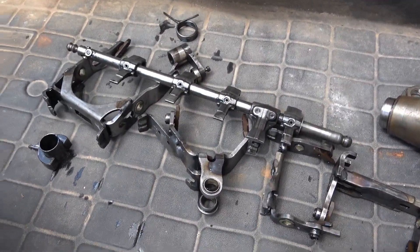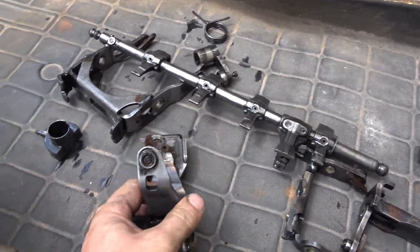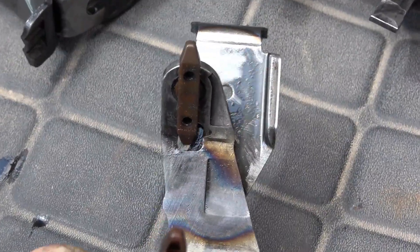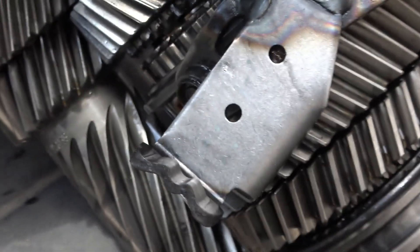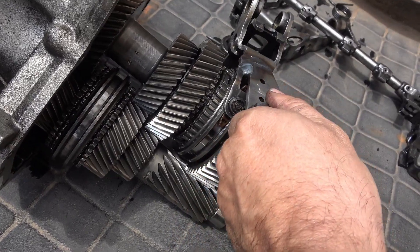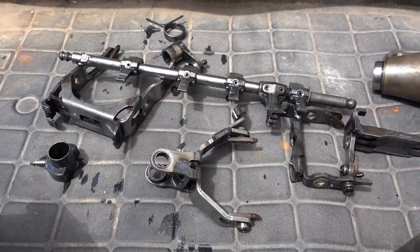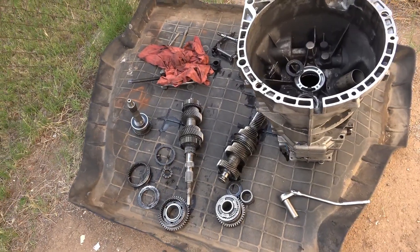These are the shift forks — I believe this is the third-to-fourth fork — and they're made of steel. I thought one of the forks might be bent, but now looking at them they're really built tough. There are also plastic engagers that go into the collar. I thought one of those might be worn out, but after taking everything apart, all the forks and engagers are in good condition.